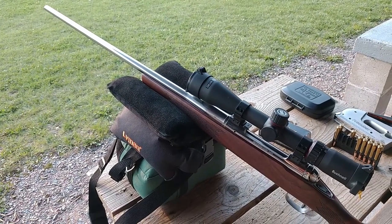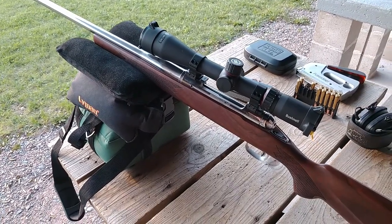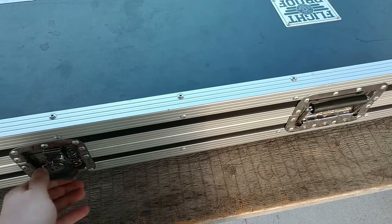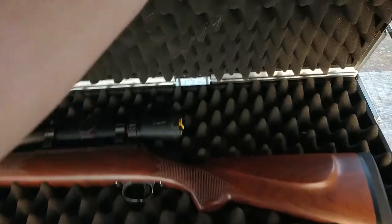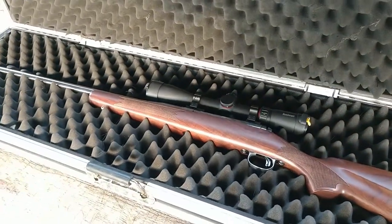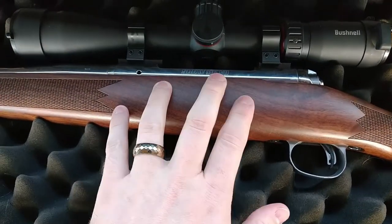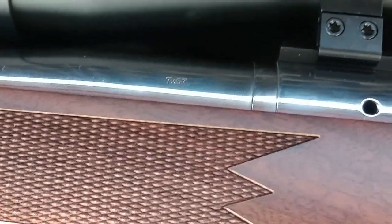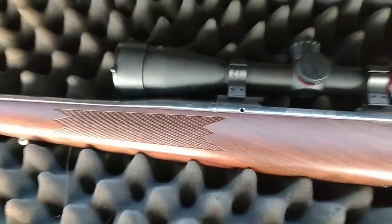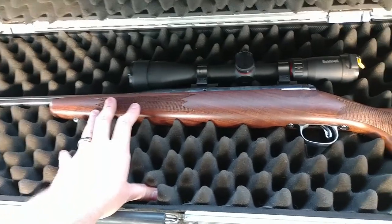I just want to take a moment to appreciate how beautiful this rifle is. Guys, gentlemen, the time has finally arrived. First Shaw Mark 7, 7x57 — in case you can't see it so well. So here we have it, basically my replacement rifle for my old Model 1893 Spanish Mauser.